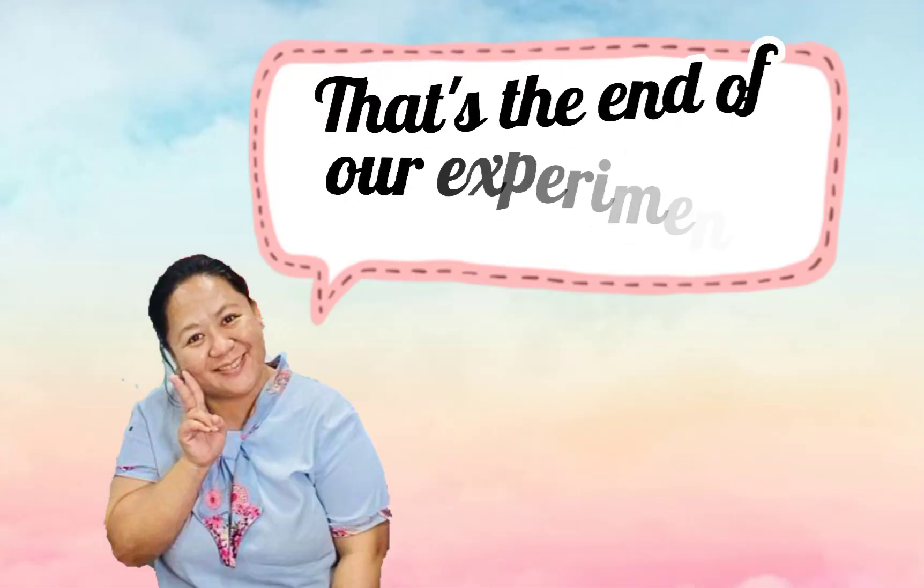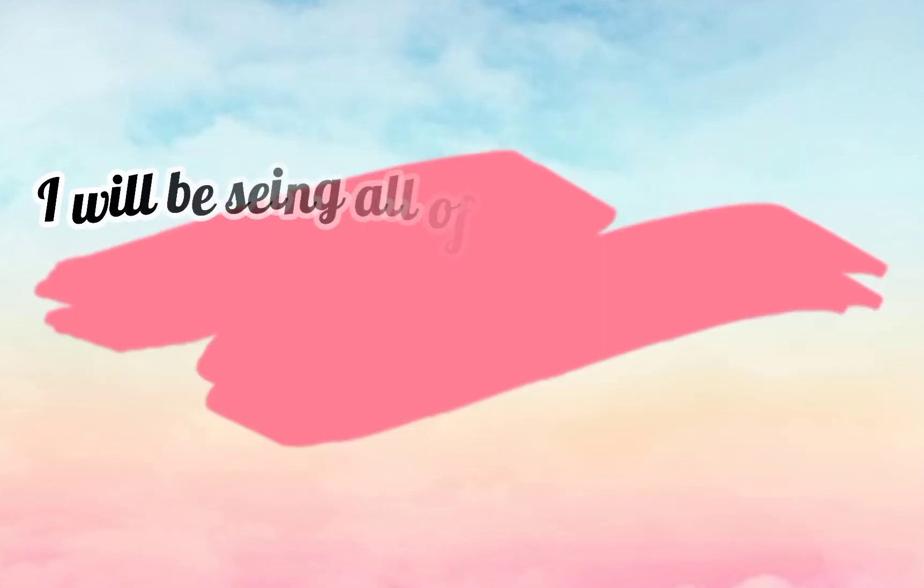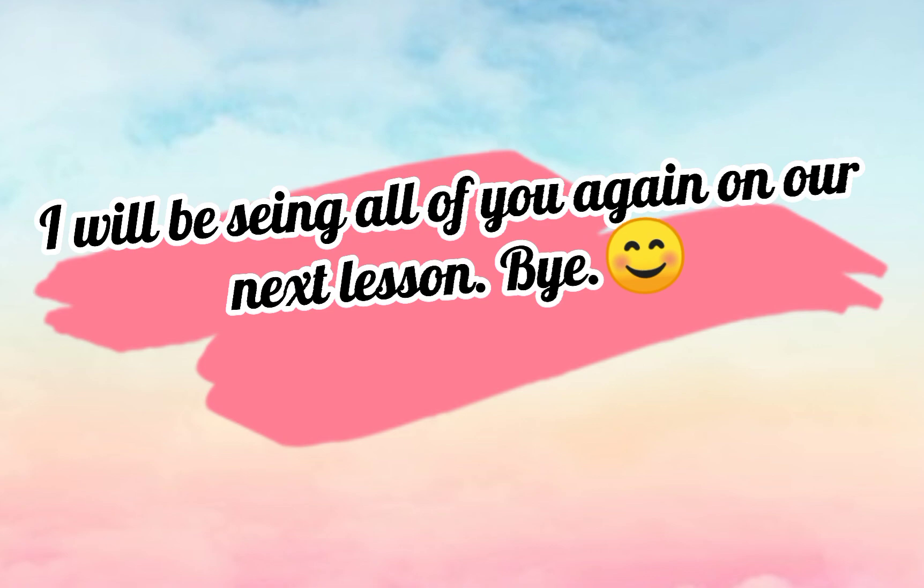That's the end of our experiment. Please don't forget to do your worksheet. I will be seeing all of you again in our next lesson. Bye bye!